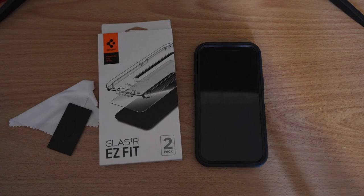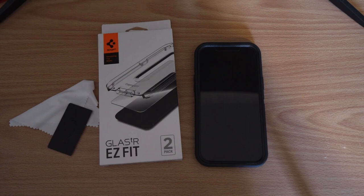This kit goes for $12.99 on Amazon, and compared to a lot of other screen protectors I've used over the past couple of years, the install was by far and away the easiest I've ever done. For the price, you really can't beat it. You do get two in the pack, so if you mess up the first installation or get dust under it, you have a second one you can use.